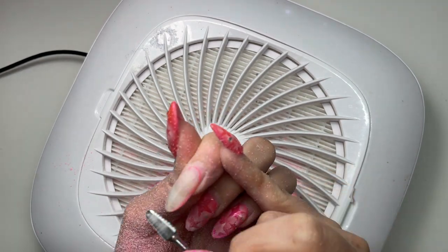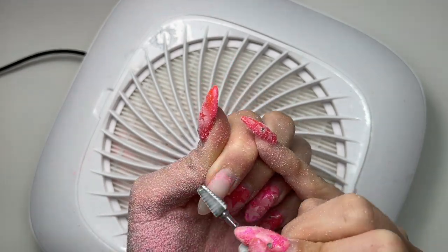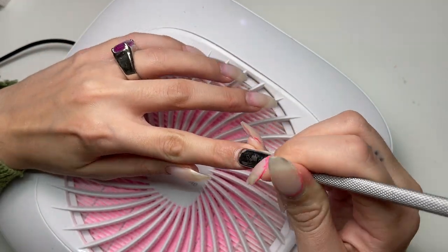But they're going to go a little bit shorter. So I'm just using my Erica's ATA T-Rex bit to file off the length, but still leave my overlay untouched — or as untouched as one gets.